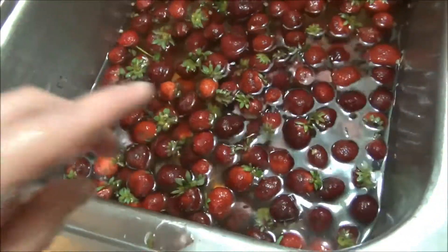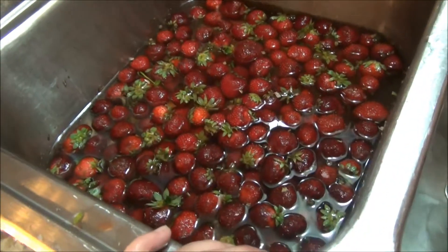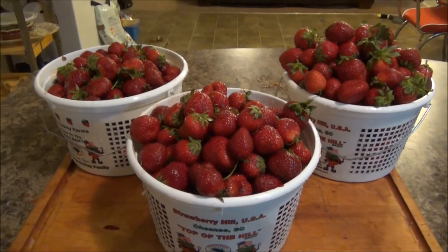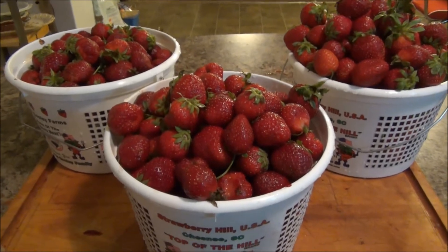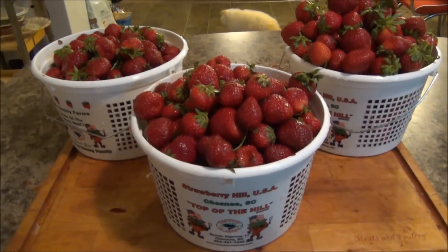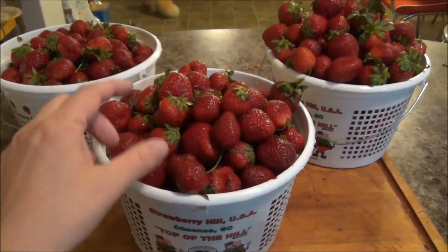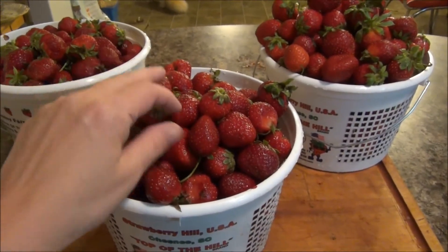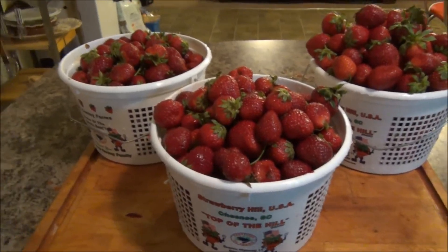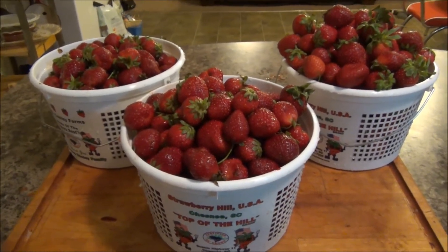Once one berry gets it, it spreads fast. Two minutes and then we'll move these and do the last batch. Now that these are all washed, I'm going to let them air dry right out here on the counter tonight. You could certainly put them in the refrigerator — they are ready to eat now. You've removed all the bacteria, all the pesticides, any mold spores that can transfer berry to berry, which does happen.